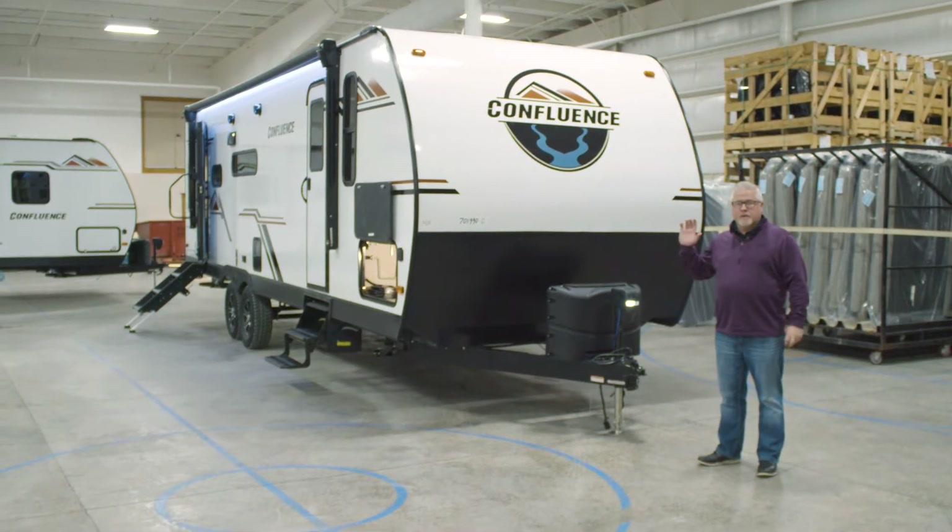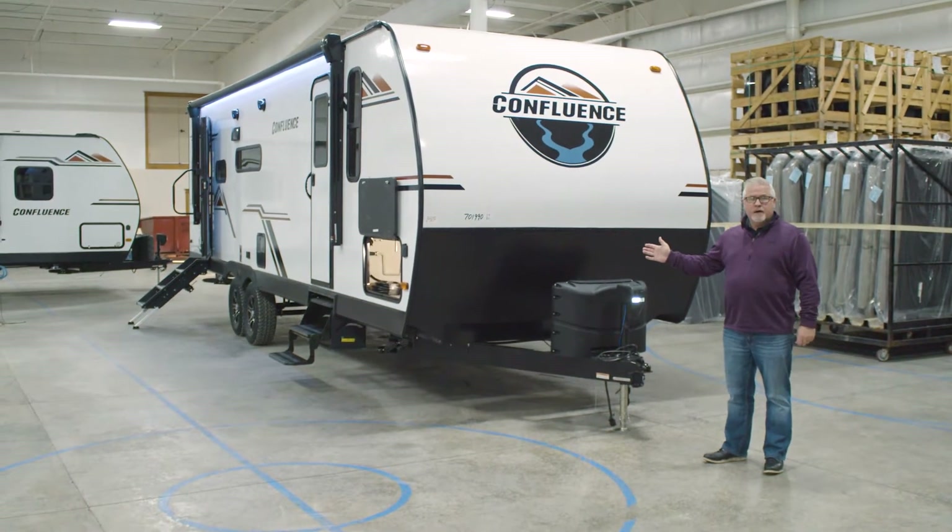Hi, Terry Whitley here, and we're here to talk about the Confluence 25RL model.